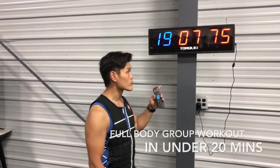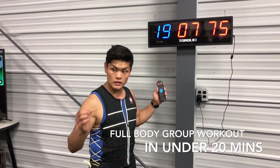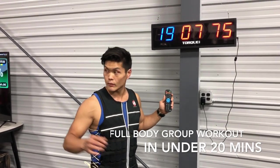We're at the timer right here on the stopwatch — it says 19:07. We had four teammates working out. That's 30 seconds on the workout and 90 seconds rest, so that's two minutes each. We had nine total sessions, so that's 18 minutes total.